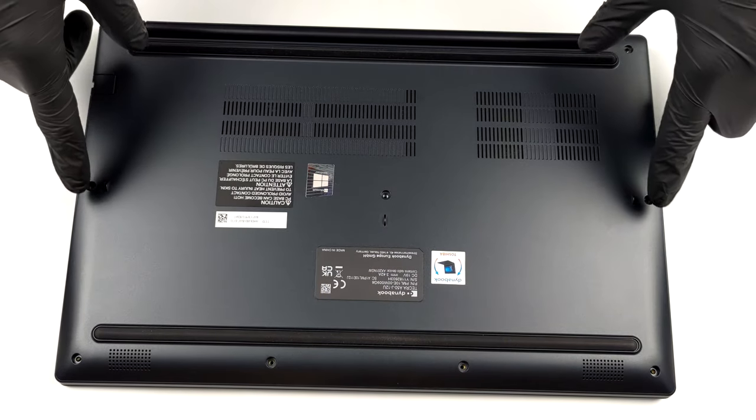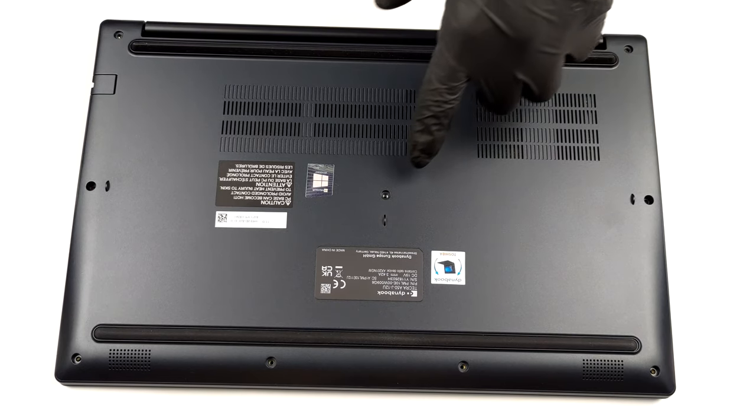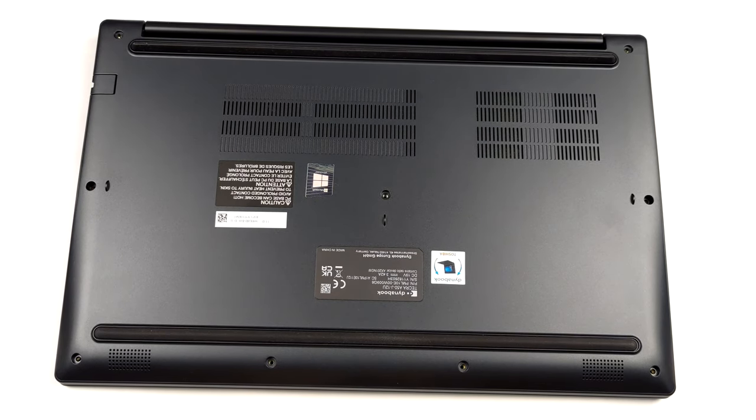Hello, this is Laptop Media, and today we will show you how to open the DynaBook Tecra A50J and what's inside of it.